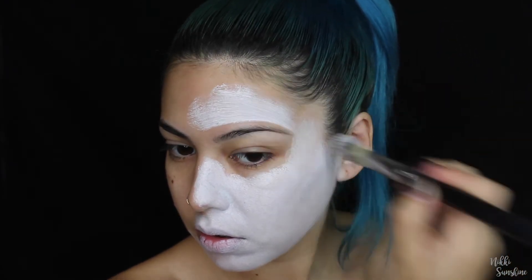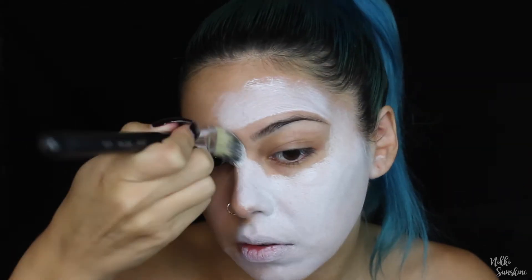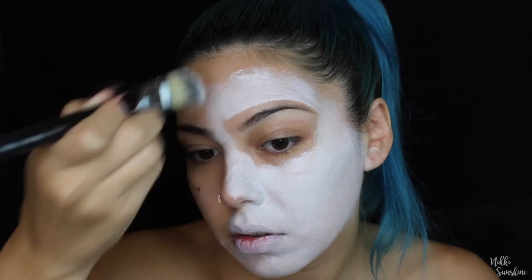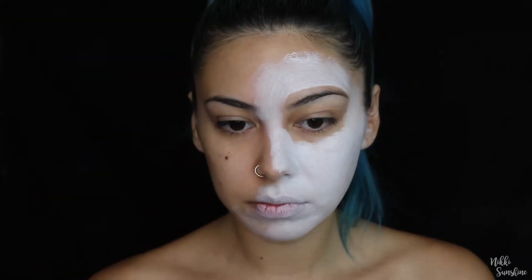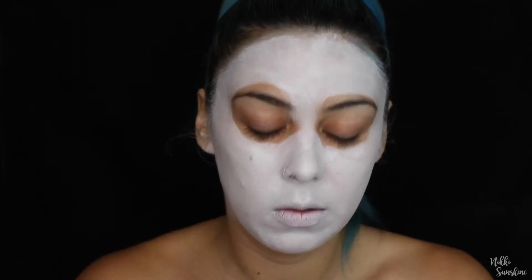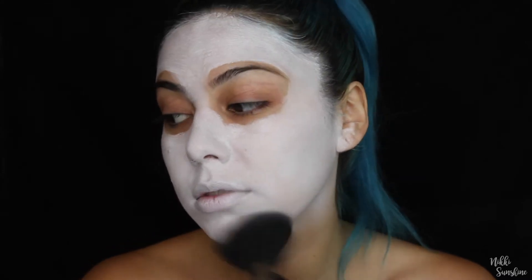If you have oily skin I think this would be really good for you, but since I'm super dry and I've been having a little bit of breakout recently, my skin wasn't really taking this as well as it could, so I had to keep hydrating my face with Fix Plus every time I applied it.